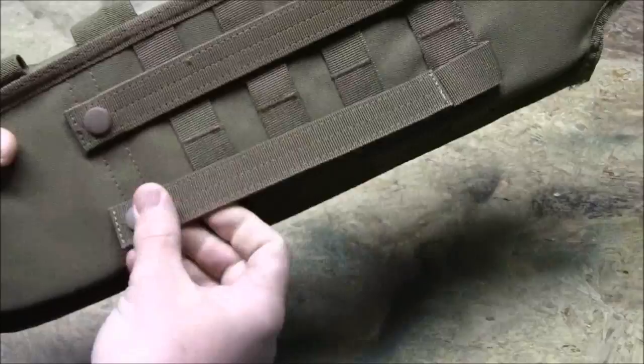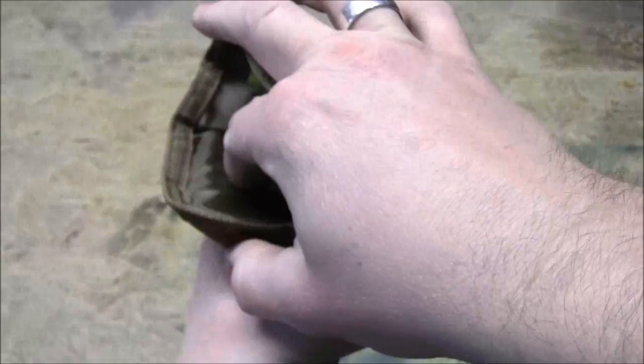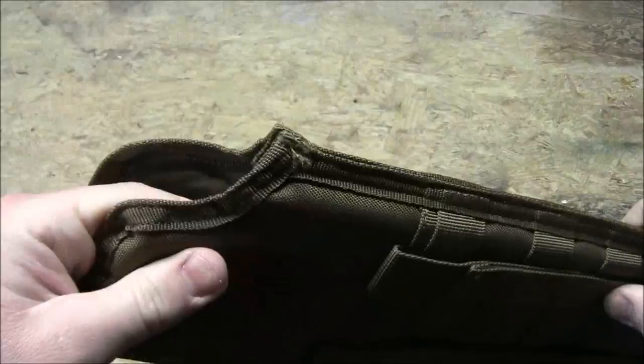Since this is made by Voodoo Tactical, it does have real operator capability, so they give you a drain hole as well. You're probably not going to need that much if you're using this for airsoft. Looking down inside, it's a little hard to see with the lighting, but there is padding inside — very firm foam — so it's going to hold your shotgun nice and securely and keep it safe.